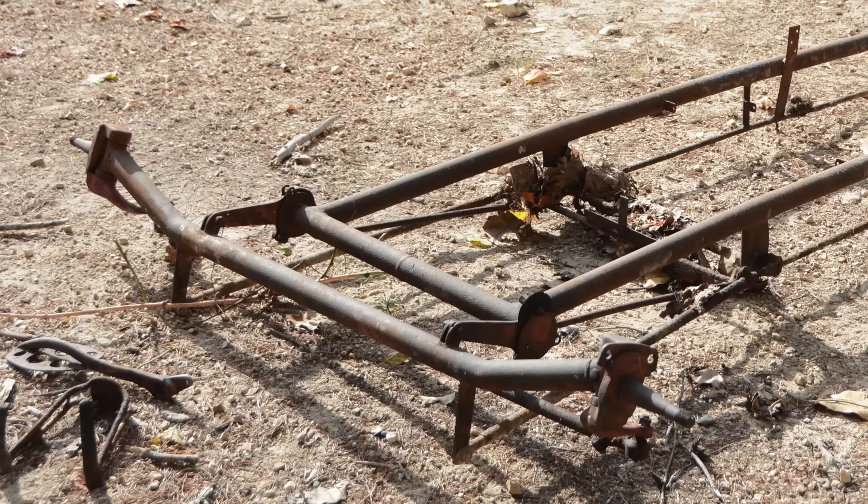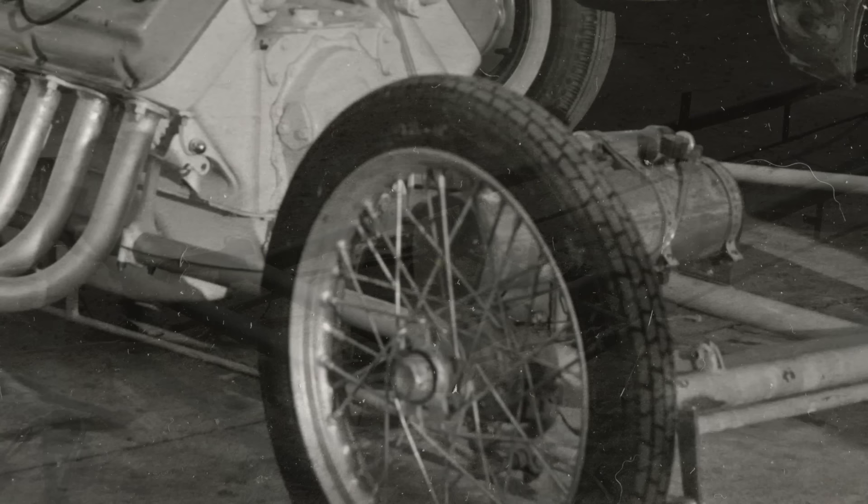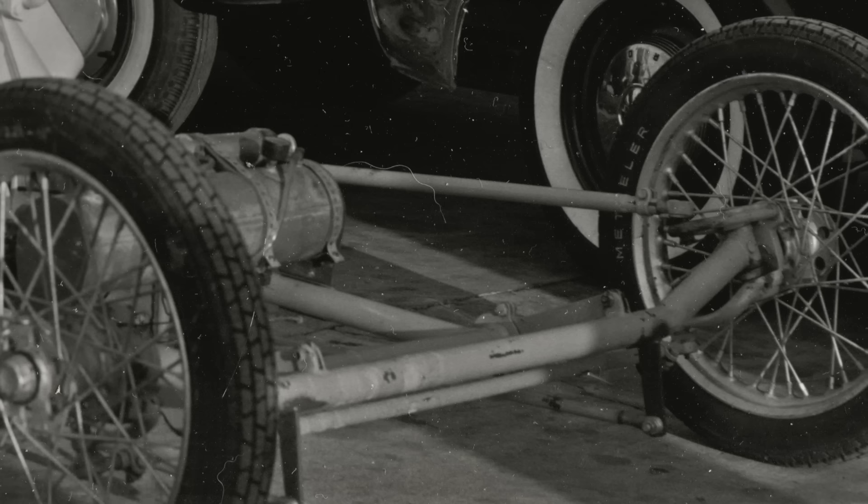The front axle is just a simple round tube axle with a torsion bar front suspension that Jim built from scratch. At the time, most dragsters in this area still had a leaf spring in the front, so torsion bar front suspension was pretty high-tech stuff. The car didn't have any front brakes — that's normal for dragsters — and it had motorcycle front wheels and tires.